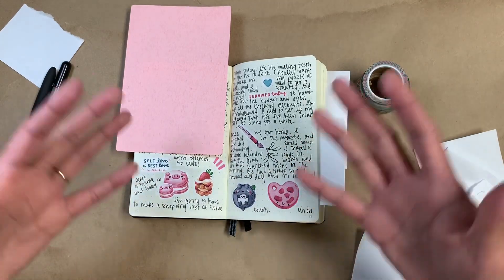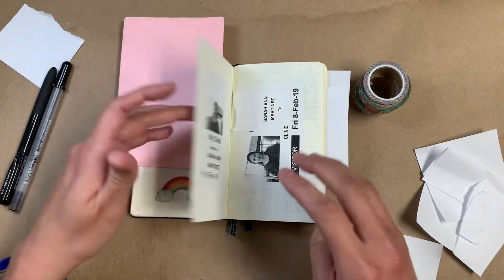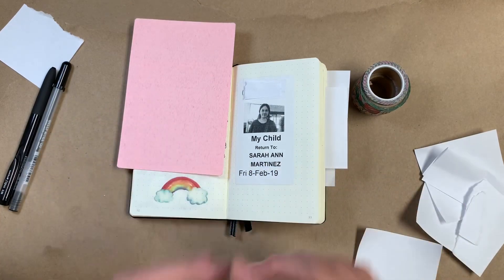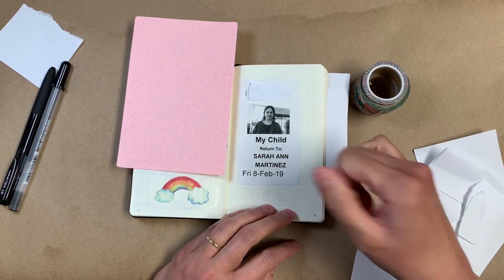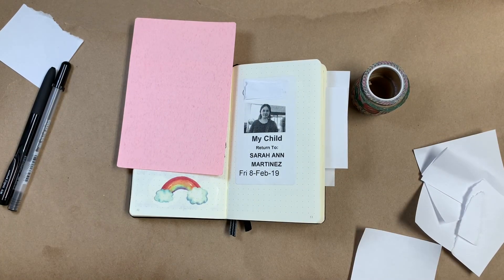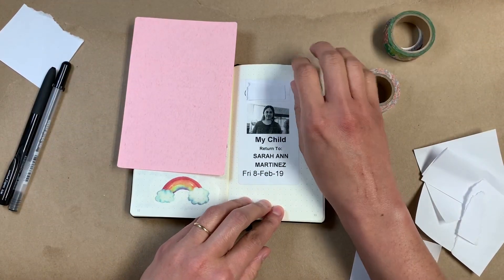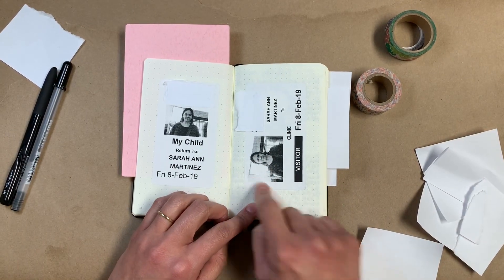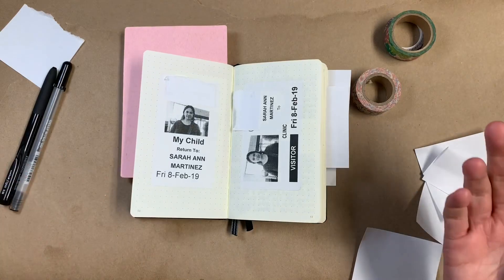Just another thing I incorporate into this journal — these next few pages literally have just one name tag sticker on them. Whenever we go to this particular medical place, we all have to wear these stickers. The kids have to wear one that's got my picture on it and says 'my child' with a 'return to me' message — like if found, please return this kid to this lady. I'm really grateful for the security precautions they take, but I always save these because I just think they're hilarious. One for each kid, and then I have mine and my husband has one with his photo. There's no glitz and glamor — I just stuck one on each page and moved on.